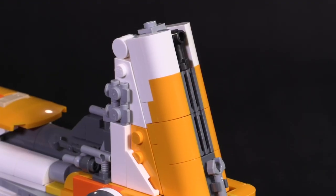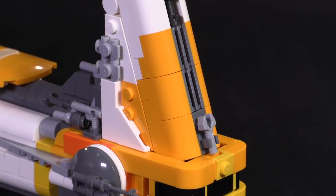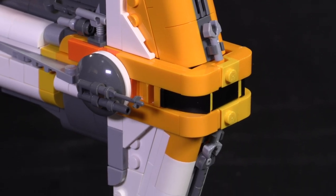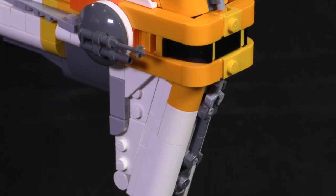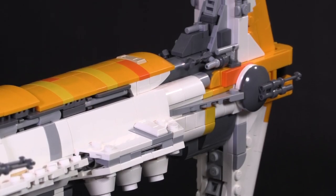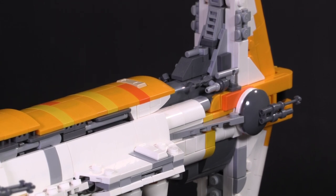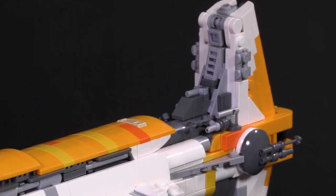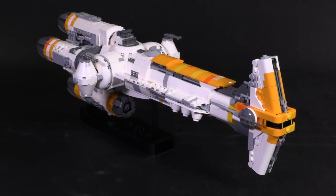Easily, the hammer part of the Hammerhead is my favorite combination of pieces in the whole model. This thing comes together like a small ballet in terms of all the sub-assemblies lining up, and on top of that the details mesh together like the bricks were designed to make this thing look good. It really is an effective bit of building, and it absolutely sells the look of the model for me completely.